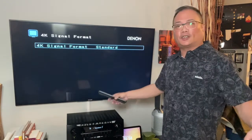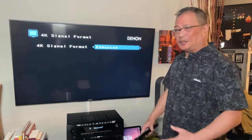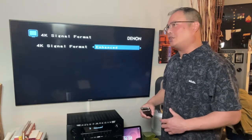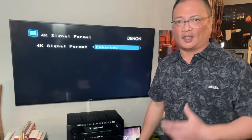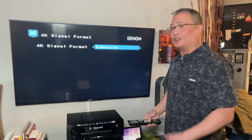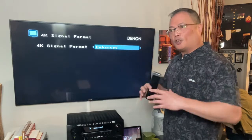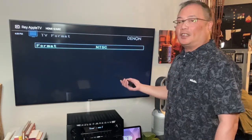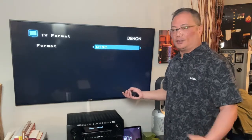4K signal format — by no hesitation, you turn that on to Enhance. Technically, what does that do? It just opens up the port. The default is around 420 or 422; this will get you to at least 422 or 444, which is more for chromatic stuff. You definitely want that on Enhance — it's like your internet provider: if you open up the port, you get more enhanced signal. TV format: NTSC if you live in the Americas, PAL if you live overseas or in certain countries.